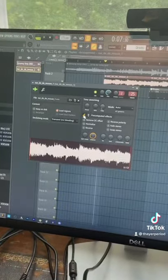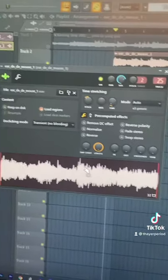Click Download, bring it into your DAW, pitch it down three notes. Now it should sound like this.